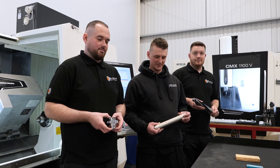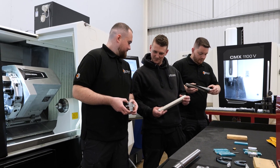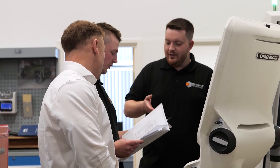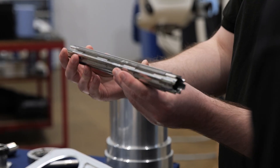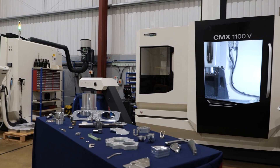Not many people expect to come here and be greeted by three of us all of similar age. Some come in and ask where the owner or manager is, and we say no, it's us. We have combined over 30 years of experience, so we know what we're doing. We want to show that to everyone through the good relationships we have with our customers and the parts we produce on these machines.